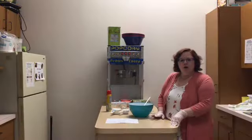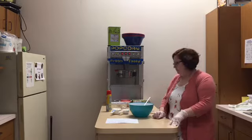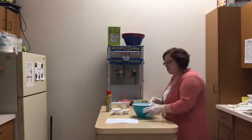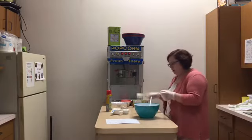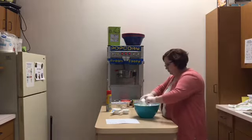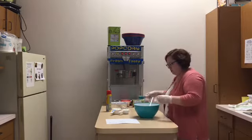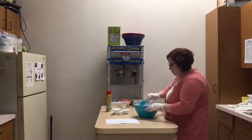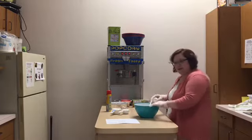If you have an air fryer at home, this recipe might be something you want to try. We're going to make applesauce bread. First, we need a large bowl, and then we're going to combine our butter, our sugar, and then an egg.